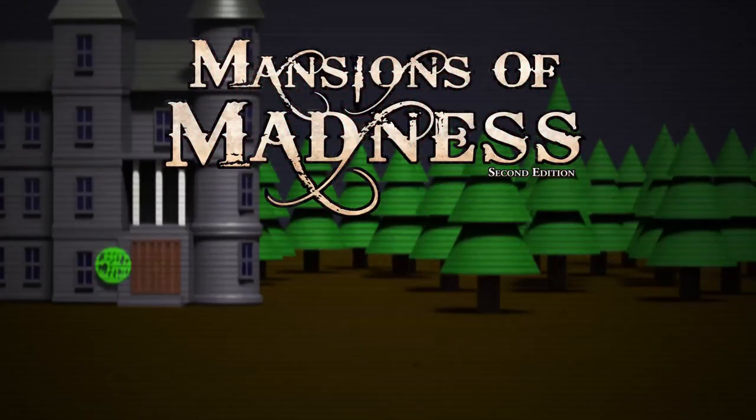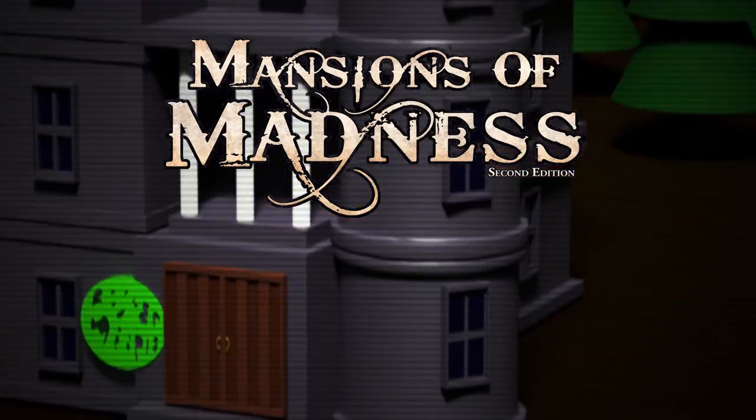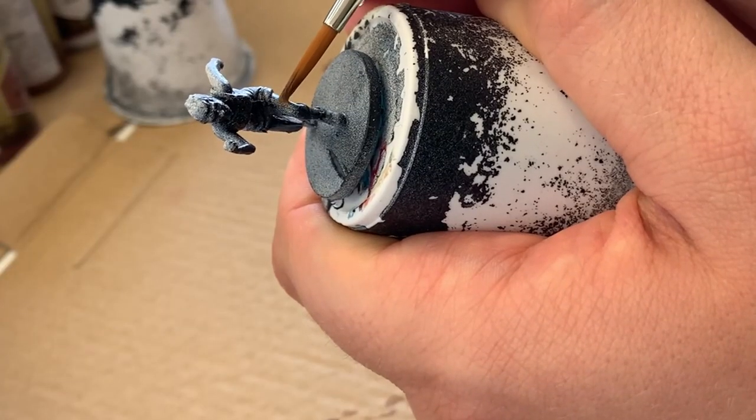Hello everyone, and welcome to another episode of Painting the Mansions of Madness Minis with Foster the Meeple. My name is Zach, and today I'm going to be painting Rita Young, the Athlete Investigator from Mansions of Madness 2nd Edition.